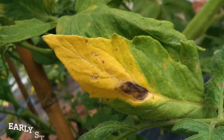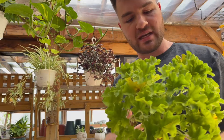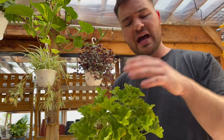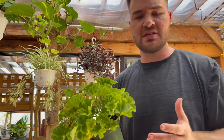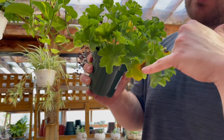Often with annuals especially, because their energy is limited, if they're spending a lot of their energy and immune system trying to fight off a disease, they won't have extra energy to throw off blooms. So if you have an annual that's not blooming that should be, if you examine it nine times out of ten — assuming it's getting enough water and light — it most likely has a disease. So we've spotted early stage blight with the yellowing and the brown circles.